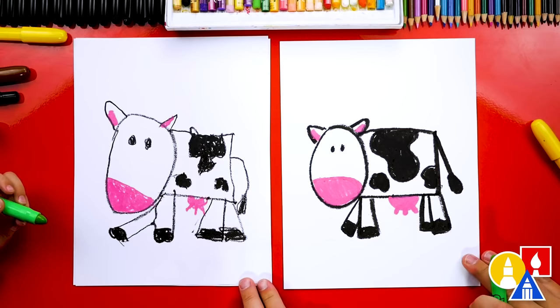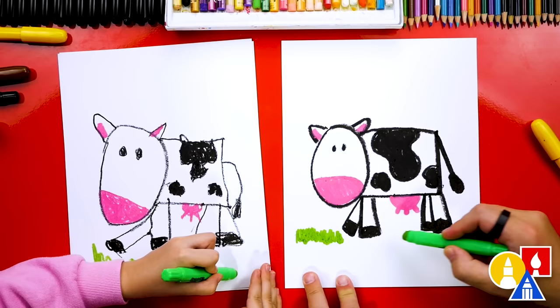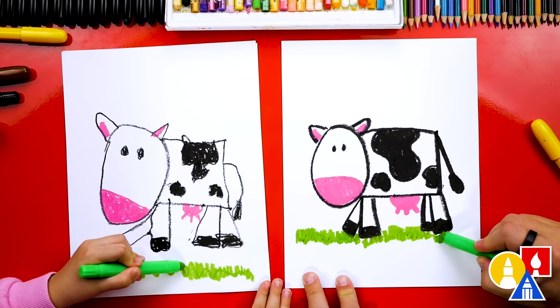We finished our cow, but let's add a few more details. Let's switch to our green crayon and add grass — cows like grass! I'm going to draw a zigzag line across the paper. It kind of looks like your cow is floating or jumping. It is jumping because it's a happy cow!